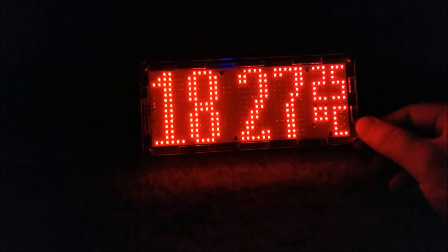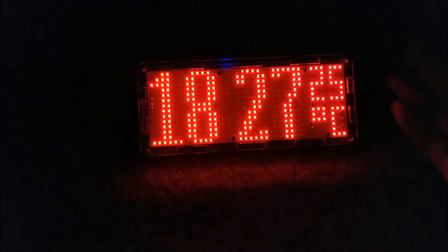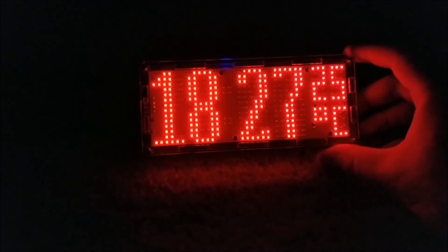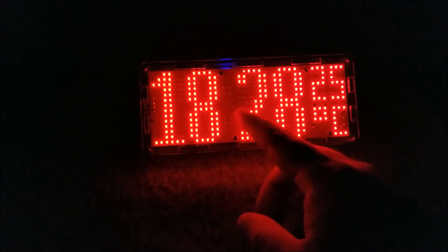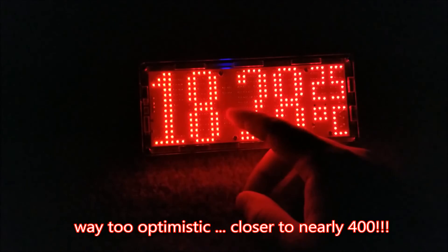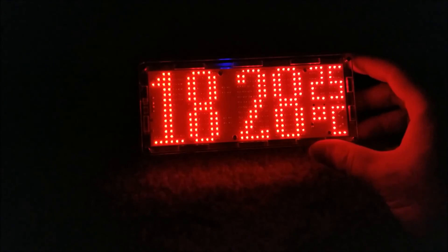If you're comfortable with soldering surface mount parts, this is definitely doable — but if you're a beginner, this is probably not the kit for you; it will make you want to go homicidal. There must be like 200 LEDs at least. Anyway, hopefully you guys enjoyed the video and I'll see you in the next one — bye!